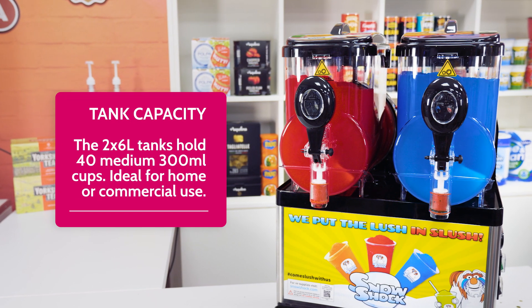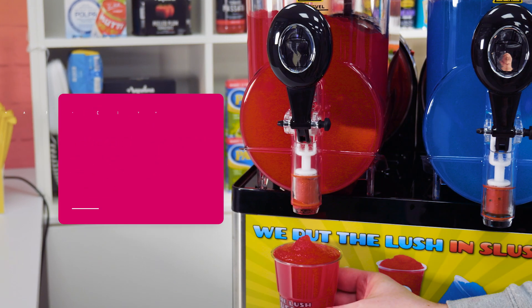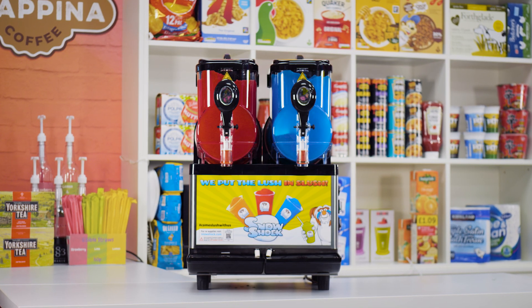With two 6-litre tanks, our Compact Double holds 40 medium 300 milliliter cups. It also has a high performance freeze capacity.